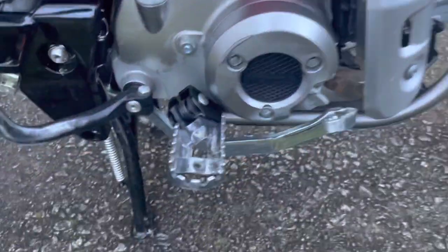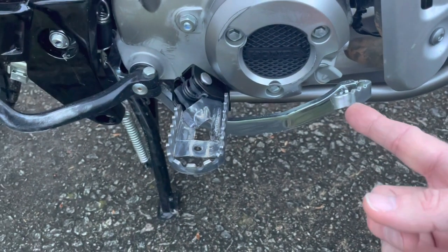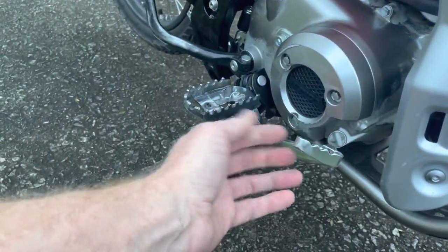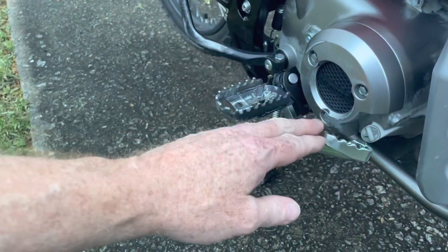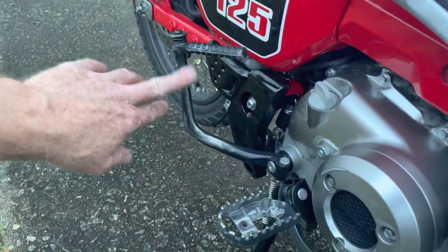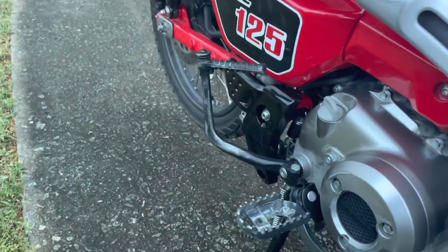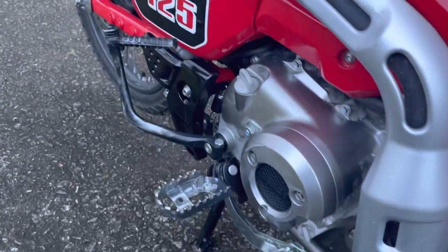The only other thing I'll comment on is I whacked the crap out of my rear brake on a rock and bent it up pretty bad. I don't know if I'm going to buy a new one, just leave it, or try to hammer it out straight. It still works okay, but it's just wrong. I'm also starting to get some wear from my boot on the kickstart and wear on my exhaust shield.